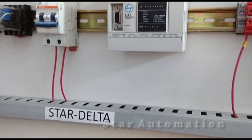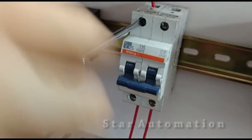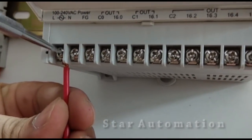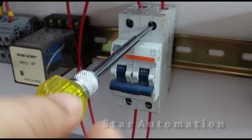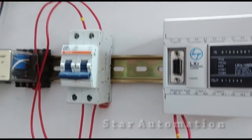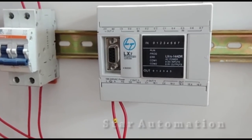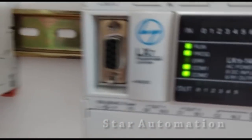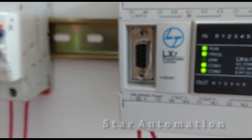Now we will connect this relay board to the PLC. First we will do power wiring — we will power up the PLC by giving phase and neutral supply. This is the line terminal and this is the neutral terminal, connected at the output of a double-pole MCB. The PLC is now connected with line and neutral. Switching on the MCB, we can see the run indication is blinking, meaning the PLC is in program mode and can be programmed.